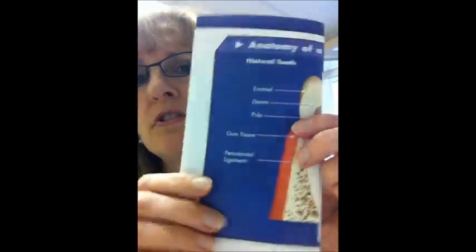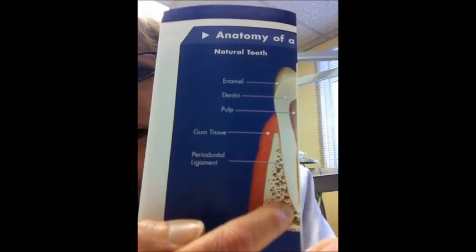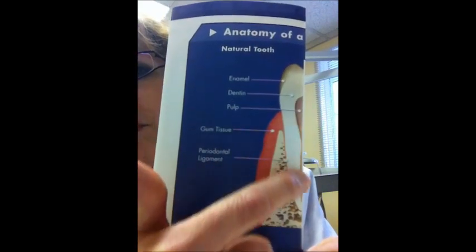The third possibility is an implant. An implant is a titanium post — a special metal post. Looking at a diagram: this is a normal tooth, here are the gums, the white with little brown specks is the alveolar bone, this is the crown, and this is the root of the tooth. An implant is like a screw that will be put into the bone of your jaw — it's designed to imitate the root of your tooth.